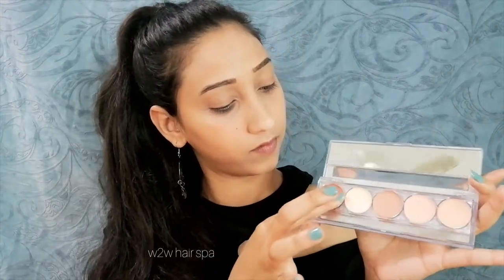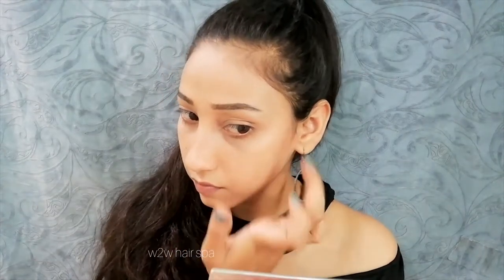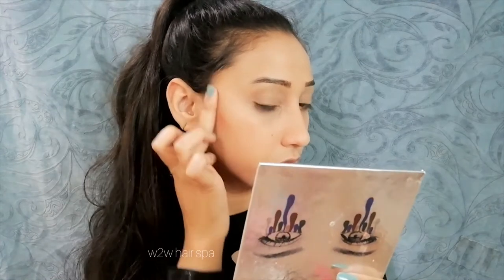For contour I have taken a creamy base contour palette — this is a NYX contour palette. Make sure that in winter, whatever products you use should be more creamy base, because if you use powdery base products they can make your skin dry. Creamy products are more difficult to blend but they are very long lasting. All the products I am showing are very affordable and very good quality.